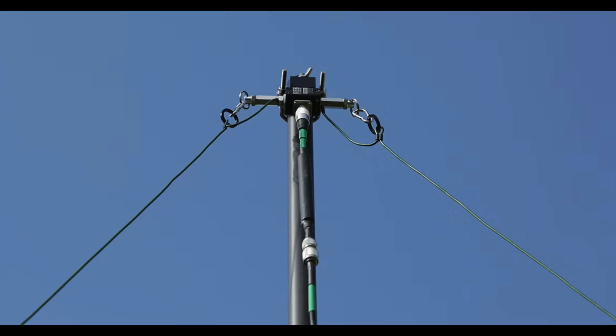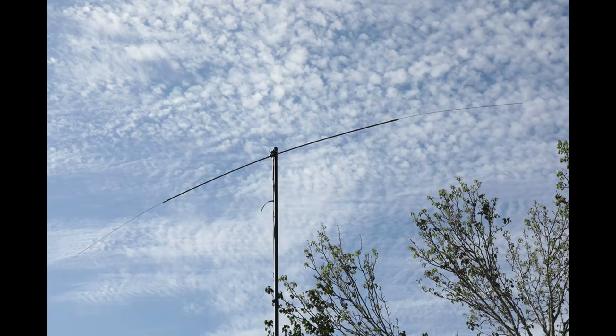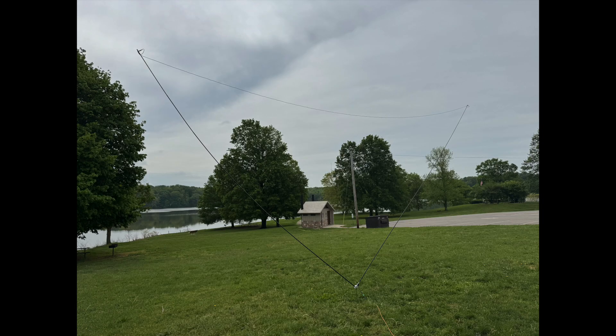The Scout is more than just another portable vertical antenna. With optional accessories, it can be configured in multiple ways, such as a half-wave wire dipole, a half-wave rigid dipole, a V-dipole, a hamstick dipole, and with a tuner, it can also be set up as a delta loop, random wire vertical, or an end-fed random wire antenna.